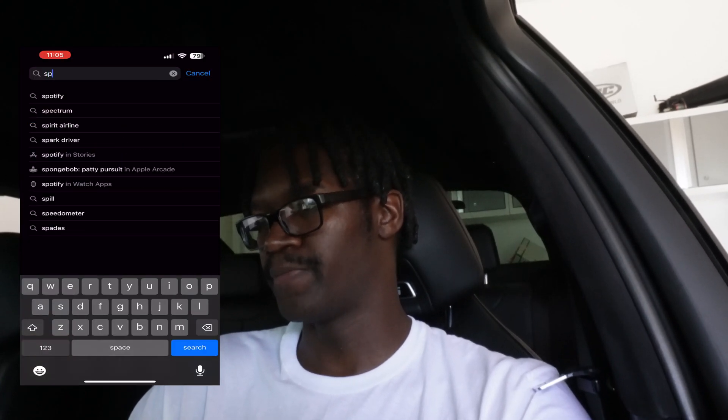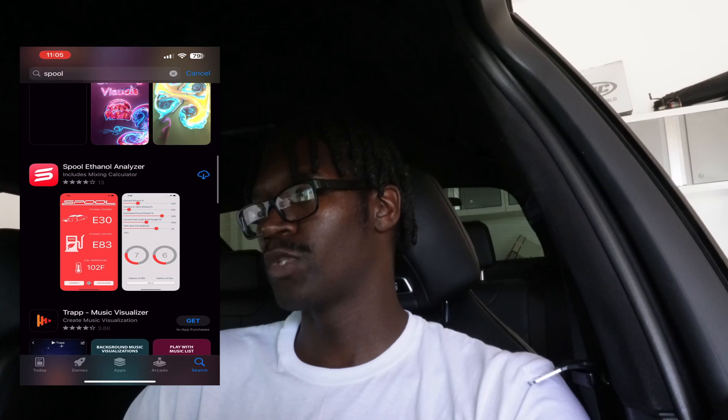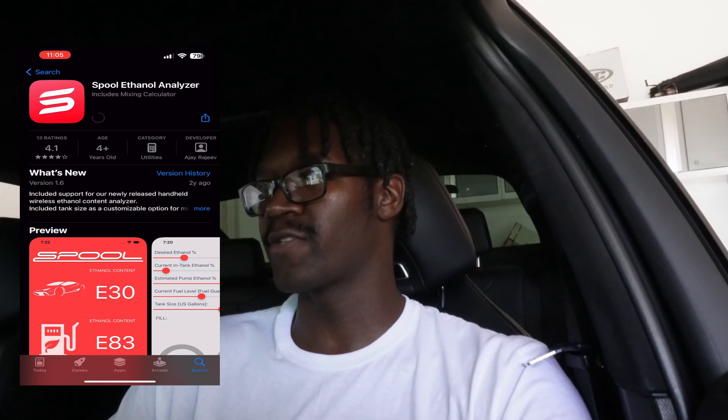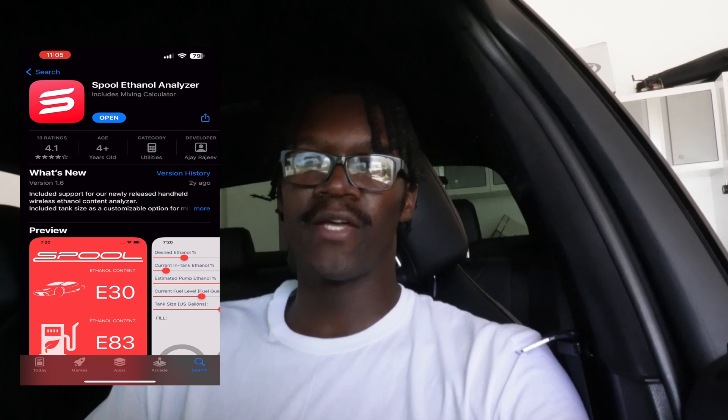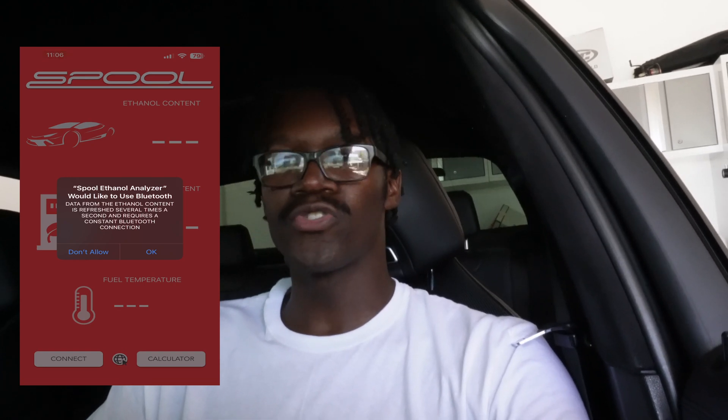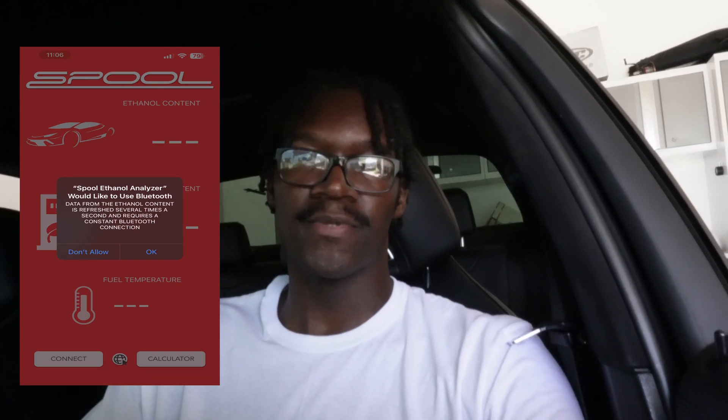I'm going to show you guys how to get the Spool Ethanol Analyzer app on your phone once you install the kit. Go to your Apple Store or Google Play Store and search Spool — then hit the Spool Ethanol Analyzer app and download it. Once you download it, it gets the fuel mix reading very quickly. Once you open the app, it will ask to use Bluetooth — hit yes because it is a Bluetooth analyzer. Once it connects, it will show your e-content. My e-content right now is E13, currently sitting on my 93 octane tune.